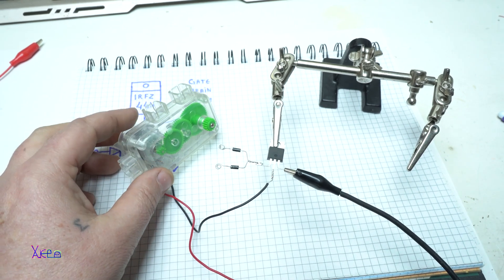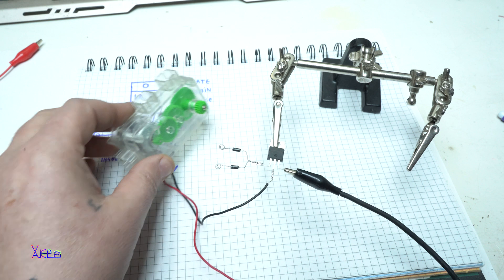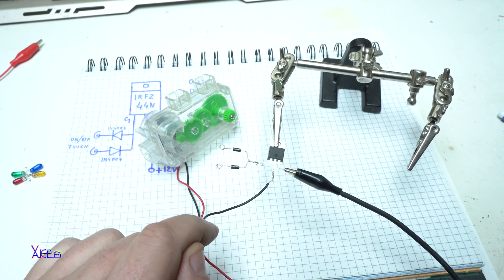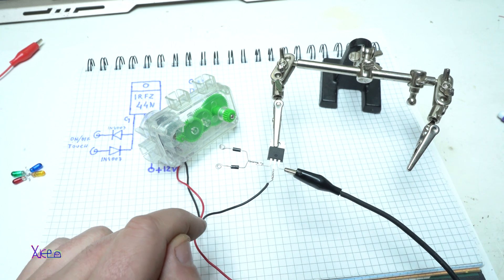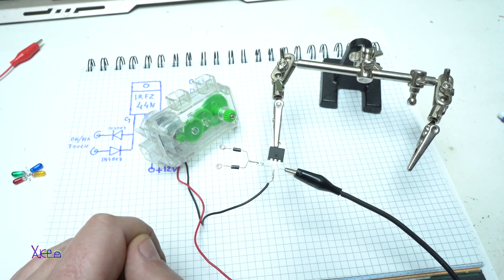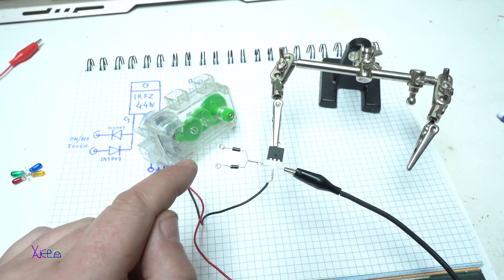I hope you liked today's video — a very simple touch on-off switch using this MOSFET. Please give a like, share, and subscribe to my channel. See ya!